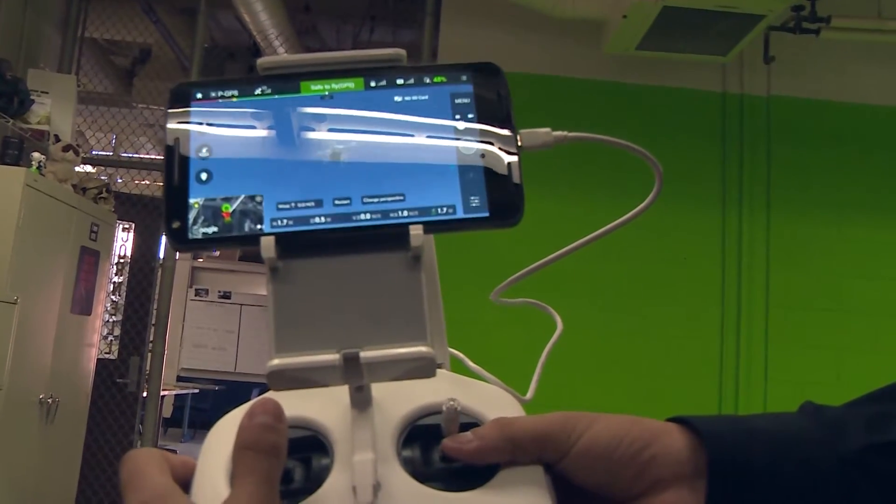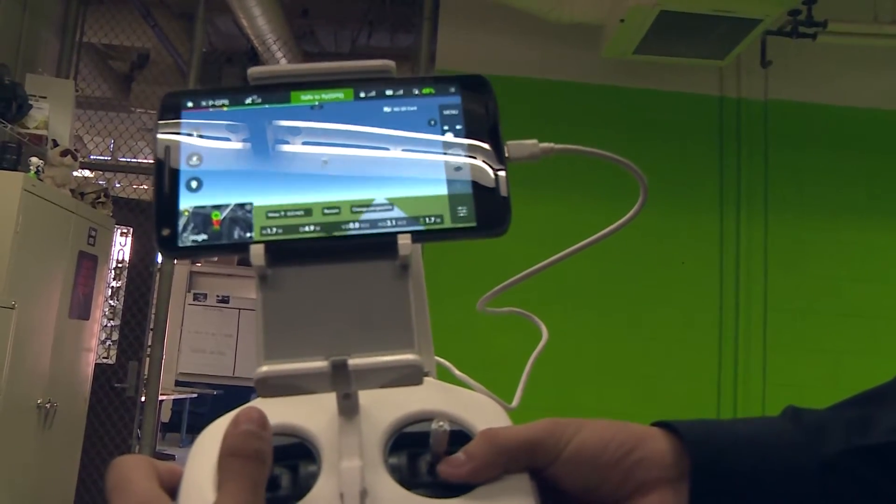It goes straight, and then you push it back.